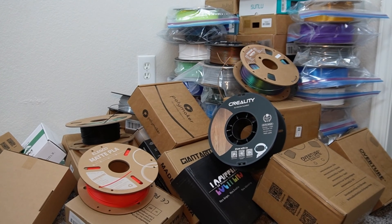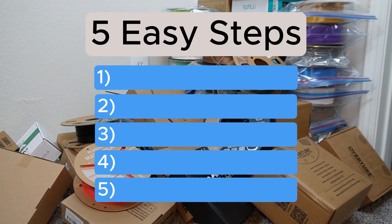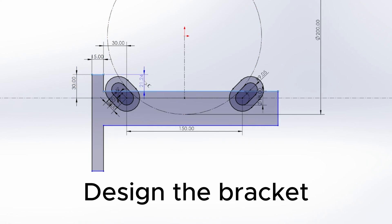So to fix this problem, here's how I made a cheap filament spool rack in five easy steps. If you want to make one yourself, I've got what you need — so listen up. First, step one: design the brackets.